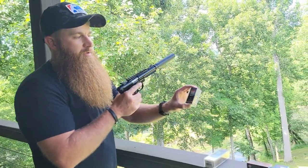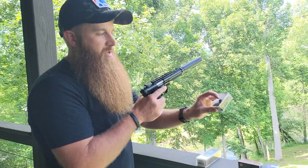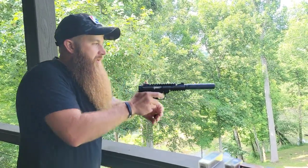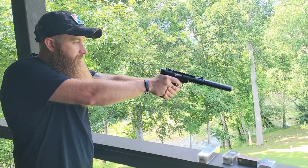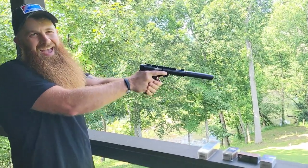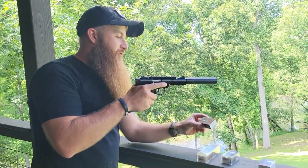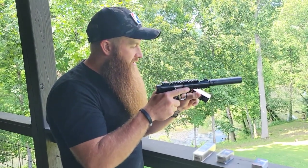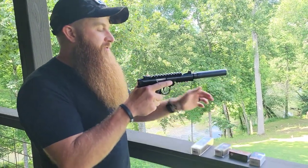These next two shots are going to be CCI Suppressor — it is a 45 grain subsonic hollow point at 970 feet per second. These next two shots are Federal American Eagle, another 45 grain copper plated solid at 970 feet per second. No difference, I wouldn't say.